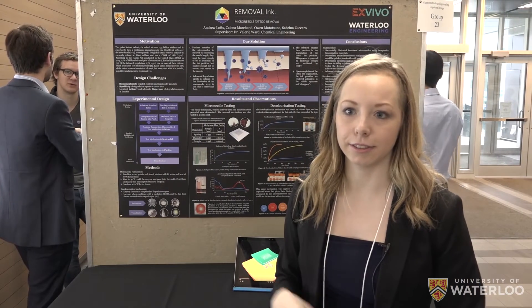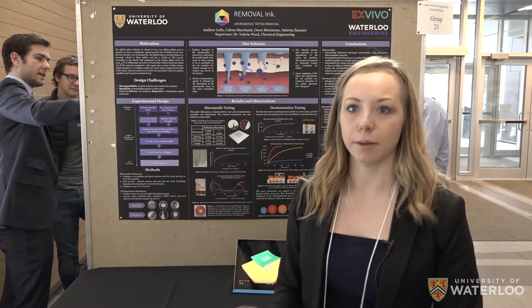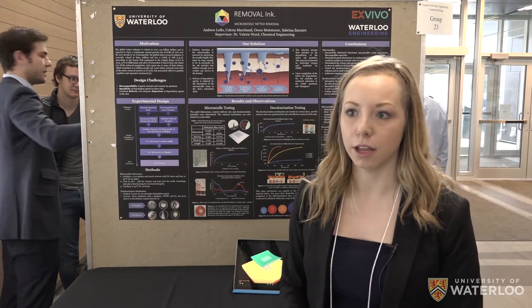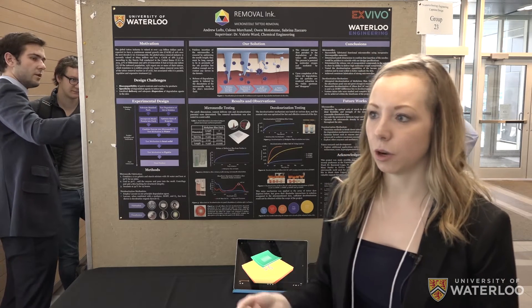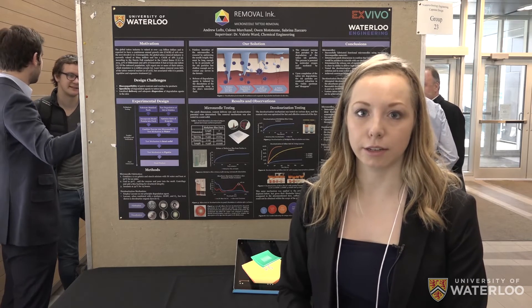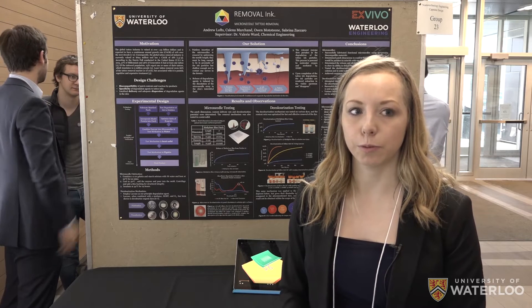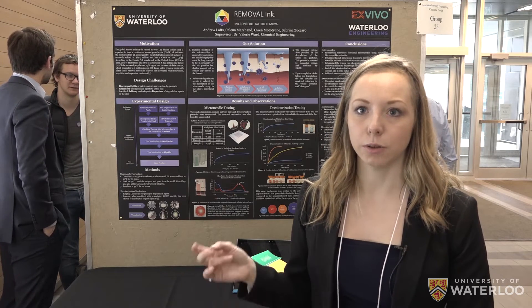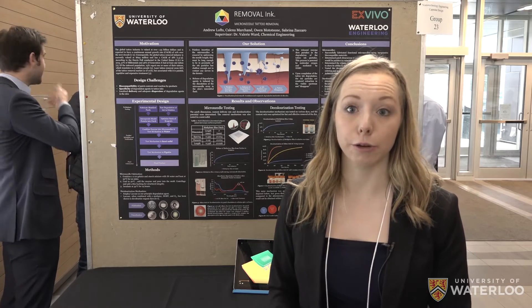We split up the making of the microneedle patch into two separate areas. The first two of us were working on actually making the microneedles, and we optimized the length of them so they wouldn't be too long and wouldn't touch the nerves in the skin. The other two group members were working with the laccase enzyme to decolorize the ink, and then we brought those two things together into the patch and were able to decolorize Allura Red ink with it.